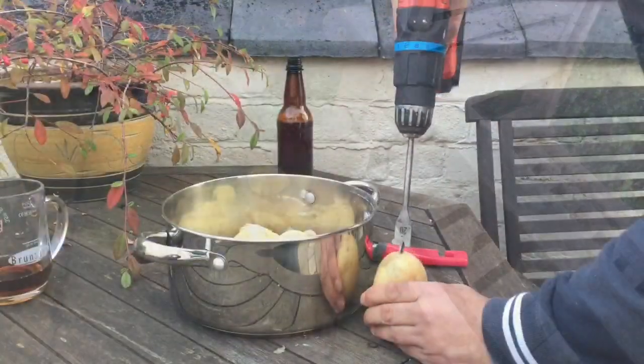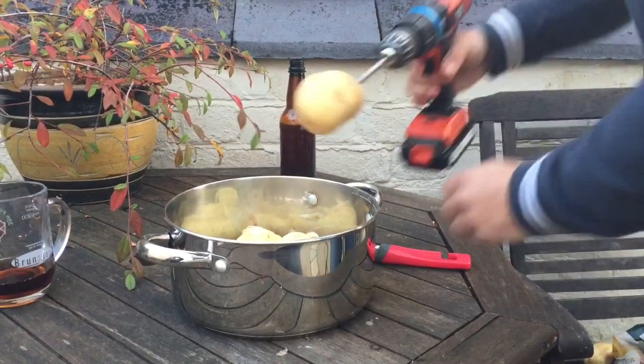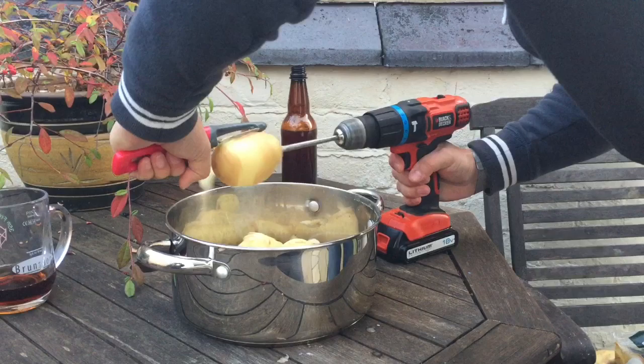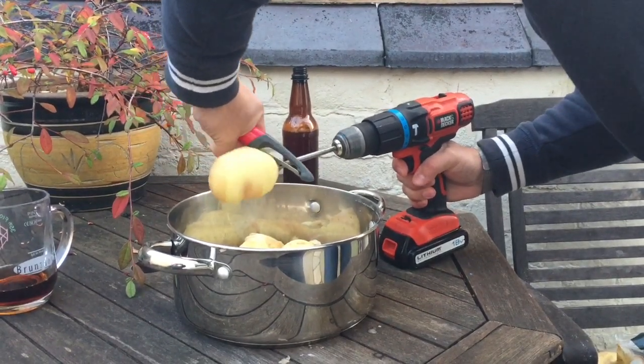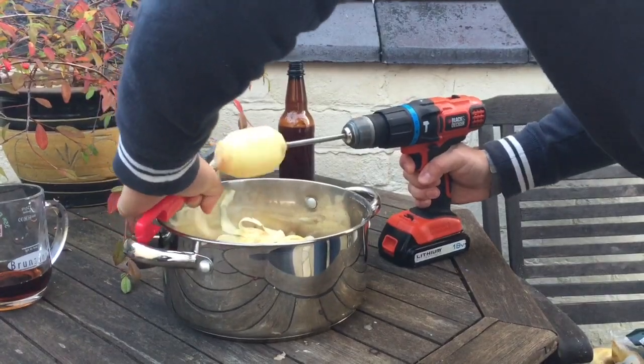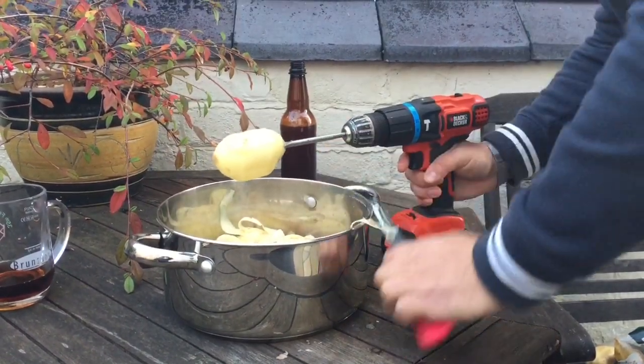The engineer's way to peel potatoes: take an electric drill, get your potato, get a peeler. Done.